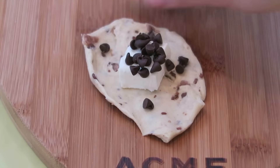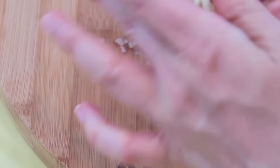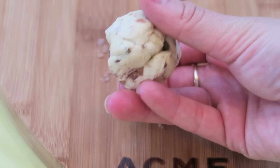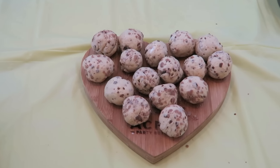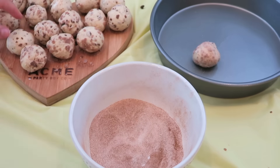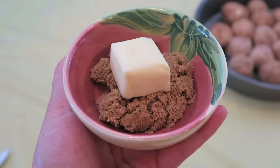Next you're going to add in one of those cubes of cream cheese along with a handful of chocolate chips. Then you're just going to enclose the chocolate chips and the cream cheese inside by pushing and squishing all of the edges together and then rolling in your hands until you get a little tiny ball. Complete this process with the rest of your dough halves. If you're using cinnamon rolls, you should get about 16 pieces. Roll them in some cinnamon sugar and then place them in a pan.